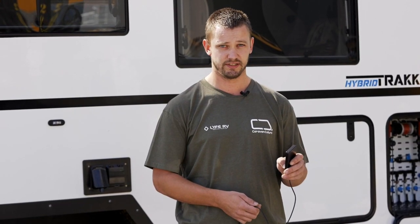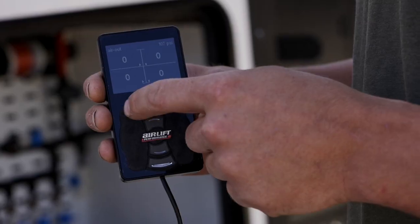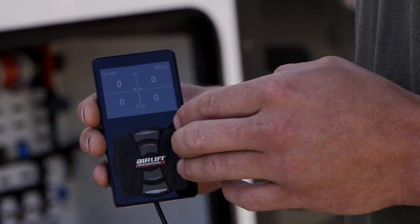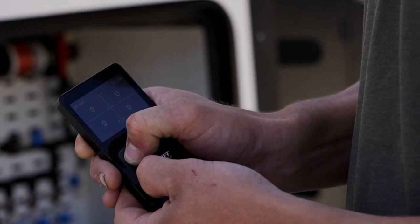You can also individually set each wheel to either lean the van over or correct the van if you're not sitting right, using the four buttons — your left controls and your right controls. We can set the left side to air up.